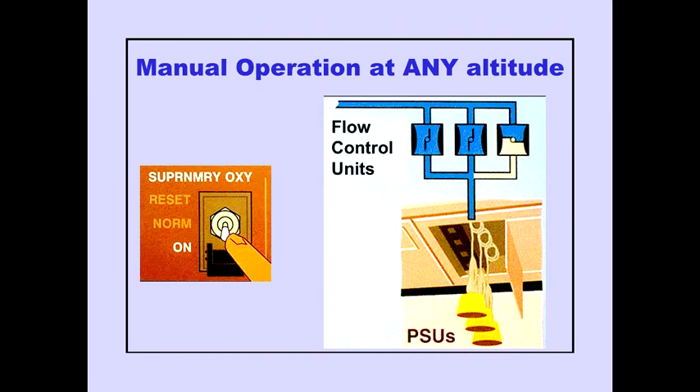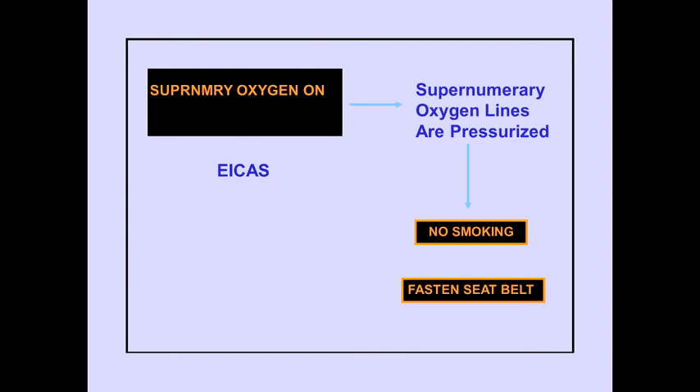Manual operation is available at any altitude by opening the guard and placing the switch to on. The flow control unit opens and the masks drop from the PSUs. The ICAS advisory message, supernumerary oxygen on, is displayed when supernumerary oxygen lines are pressurized. All the no-smoking signs and fastened seatbelt signs also illuminate.